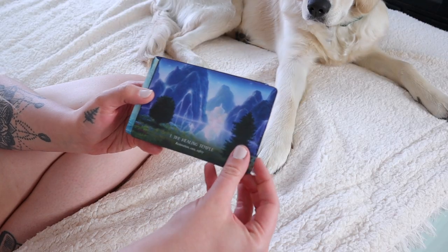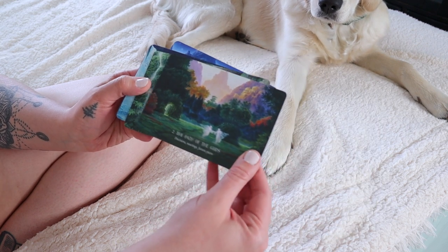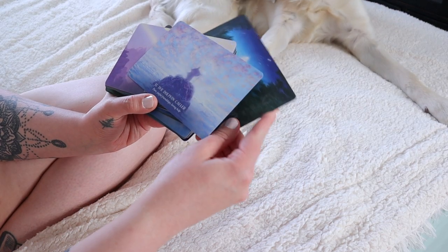How would you interpret the cards? Are they really connecting with you? Are they speaking to you in some way? That's the most important thing when finding an oracle or tarot deck — that you're able to develop a really deep connection to the cards and pick up on the different symbols and messages within them. So if you're able to do that right off the bat, that is a great sign.